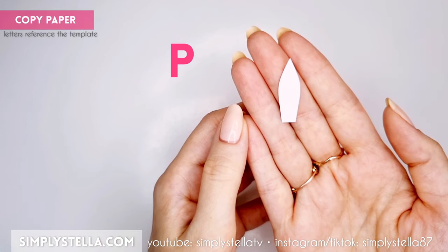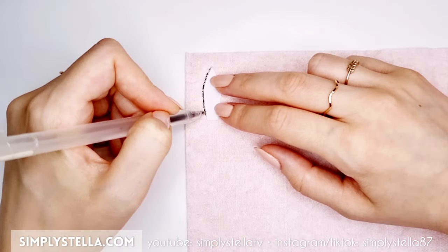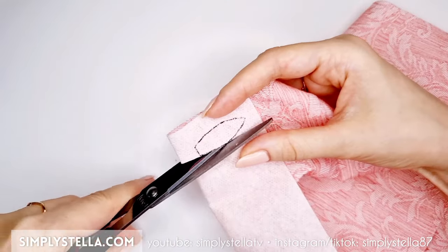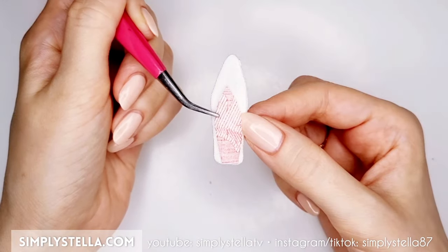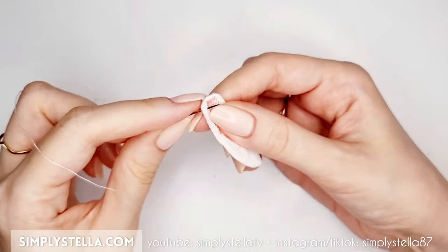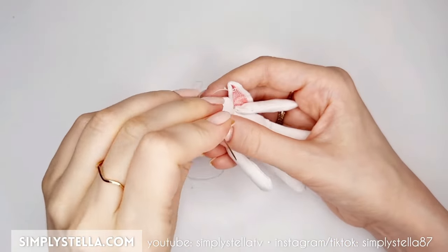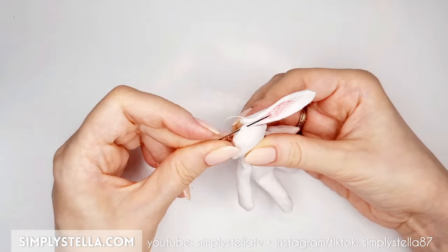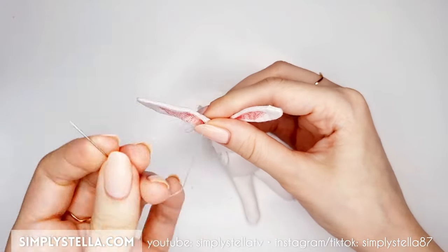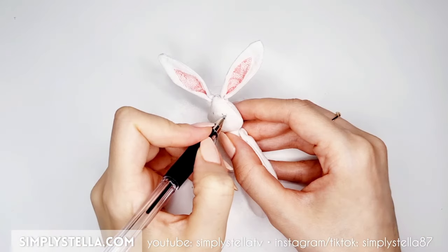Trace and cut this part onto a piece of felt, non-woven fabric or any other soft material that won't fray. Glue it to the base of the ear with white glue — and obviously we'll have to make two of these as well. Slide a piece of sewing thread from one end of the ear's base to the other and pull so that it will fold. Then stitch it to the bunny's head and repeat the same step for the other ear. Finally, use a black pen or a fine tip marker to draw a nose and eyes on the bunny's face.